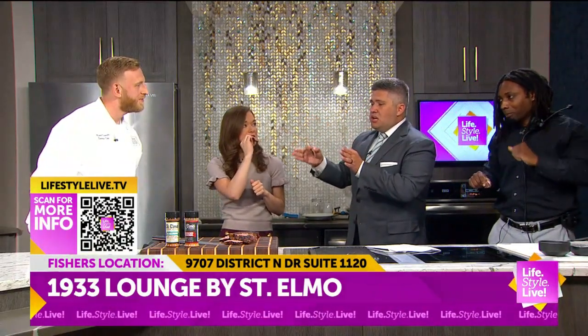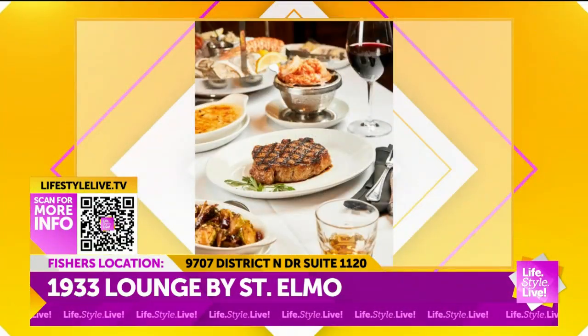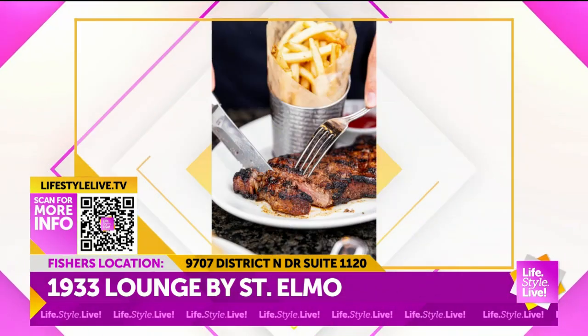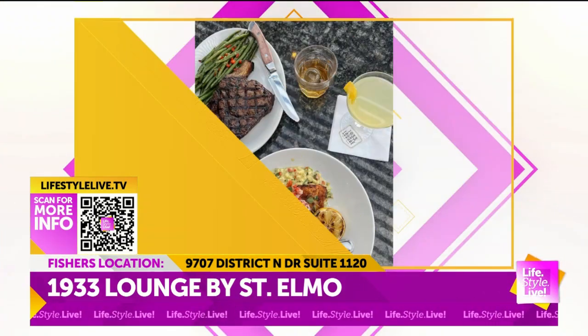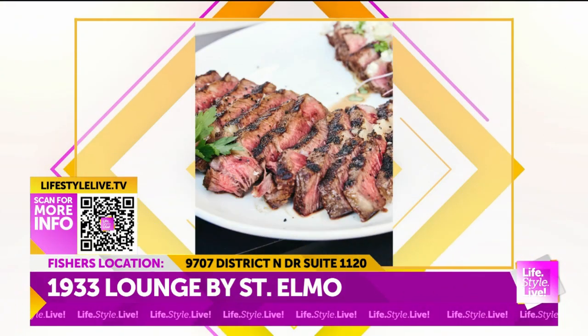Tell us about what it's like being at the lounge, because it's a different atmosphere. We have some pictures of the plates. When you're there, what's the vibe like? The lounge is a little more upbeat. We've got kind of a heavier bass music going. Tables are a little close together, but you still feel intimate while you're in there. It's kind of an almost supper club-ish type vibe.